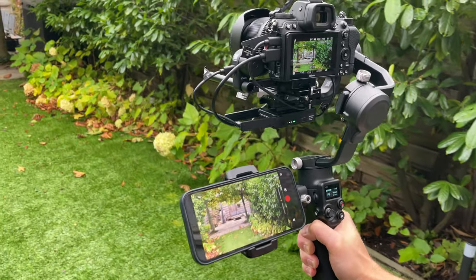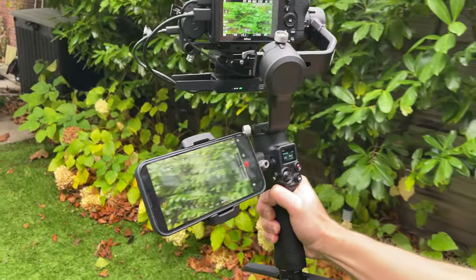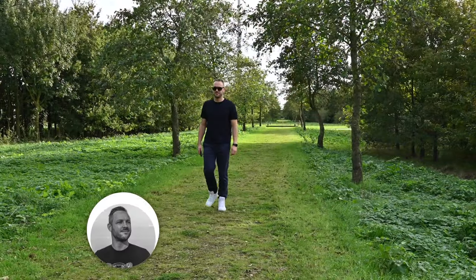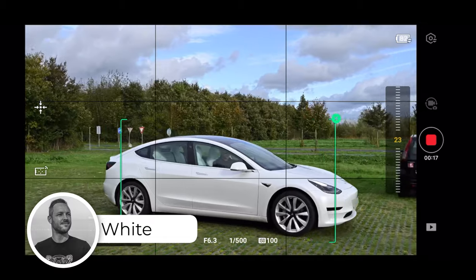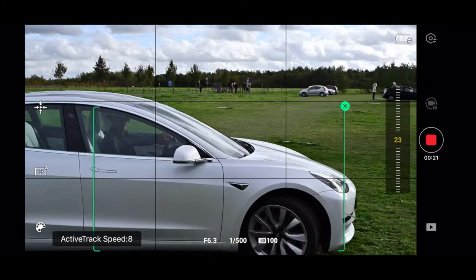If you haven't seen my previous video, be sure to check out part 1 of this review — I will link that video at the top of the screen and also in the video description. And if you haven't subscribed to my channel yet, I'd love it if you would, because I often make content about DJI but also about other tech.